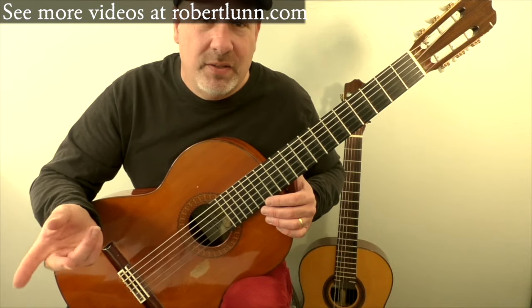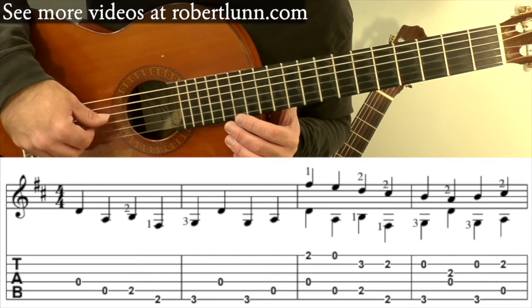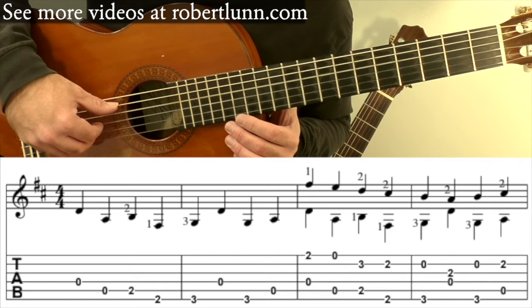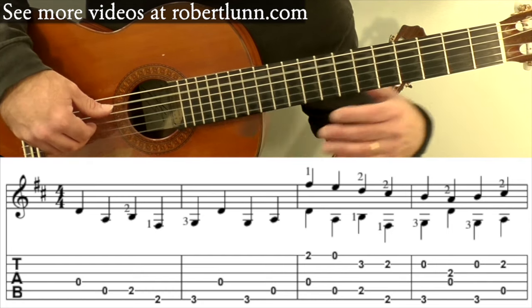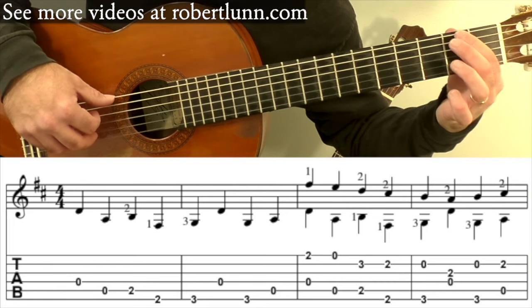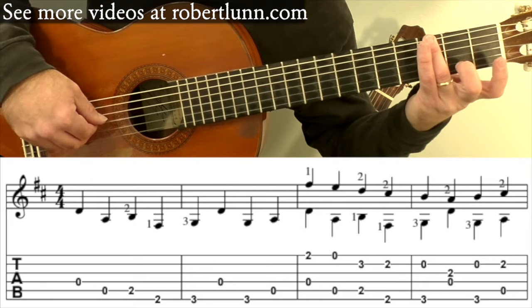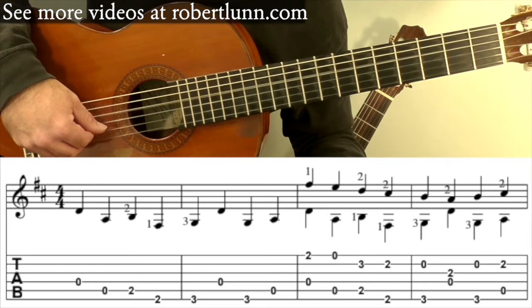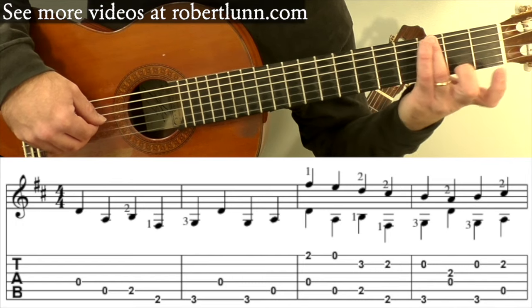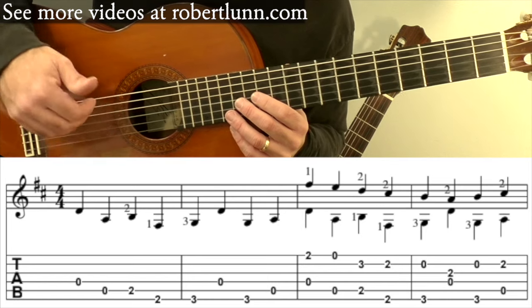Here's the first two measures giving the bass line you hear pretty much throughout this arrangement. You have the open four, open five, the B second fret, second fret sixth string, third fret, open four, third fret on the sixth string, and then open five. So again, it sounds like this.